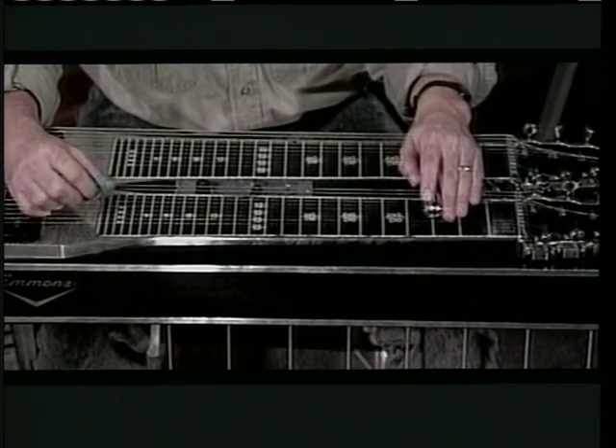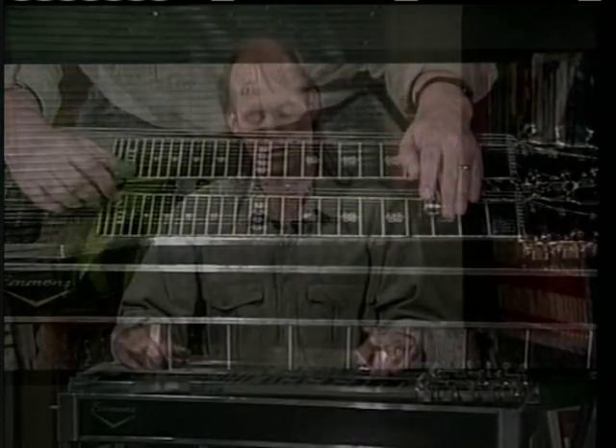It's basically a G chord, just the different inversions. What you're dealing with is you've got your 5th degree, your root, your 3rd, your 5th, your root, and your 3rd. So we'll do it from the top one more time, real slow.